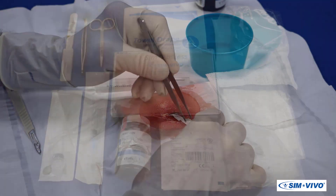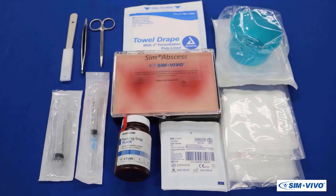The Sim IND learning system contains all the supplies to provide a realistic bedside experience and includes drapes, instruments, syringes, sponges, a procedure bowl, and a bottle of quarter-inch packing.